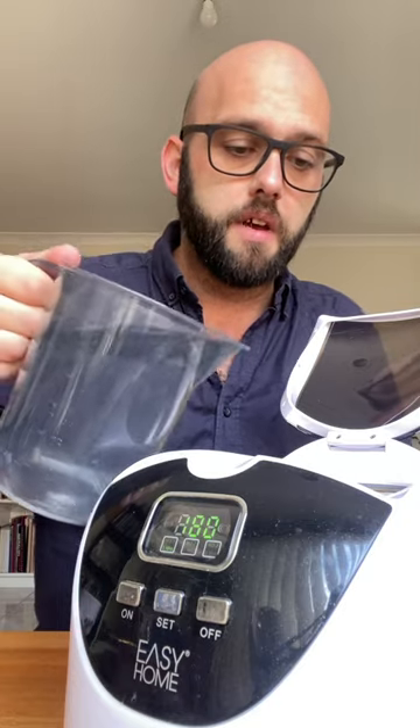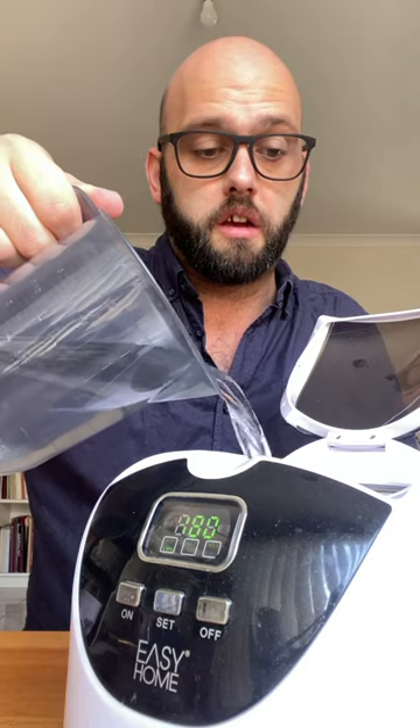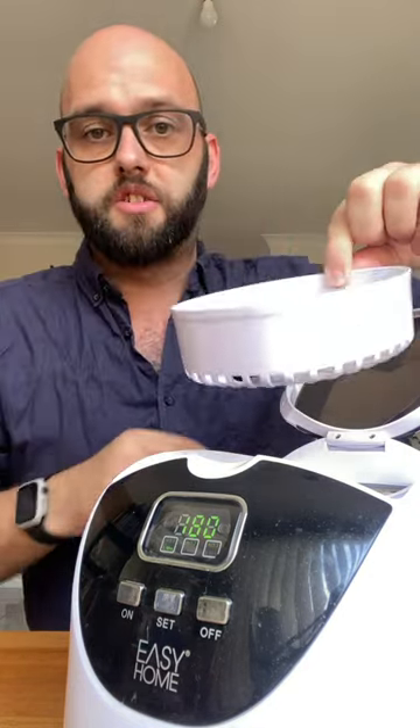First thing I do is fill up the inside of the ultrasonic cleaner with clean water. I'm taking the cap here and putting that into the tray, then lowering that here into the water.